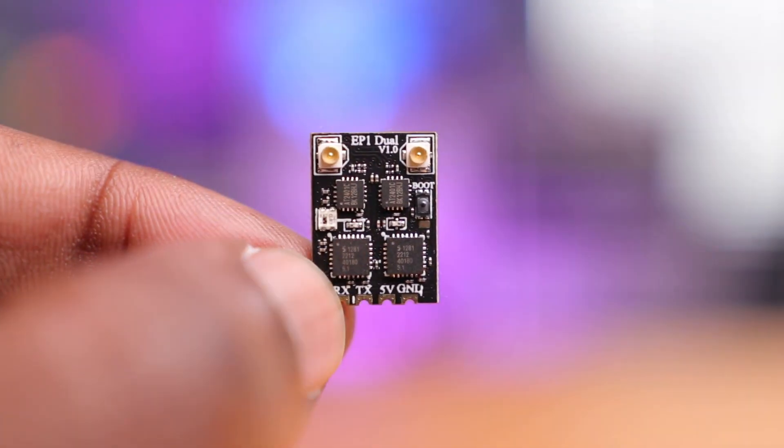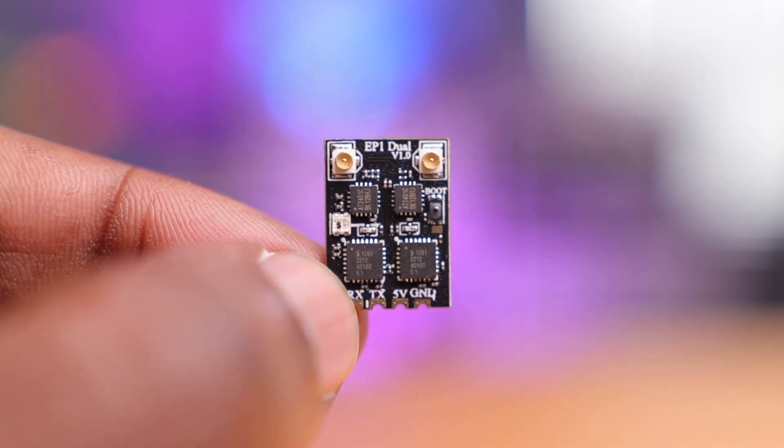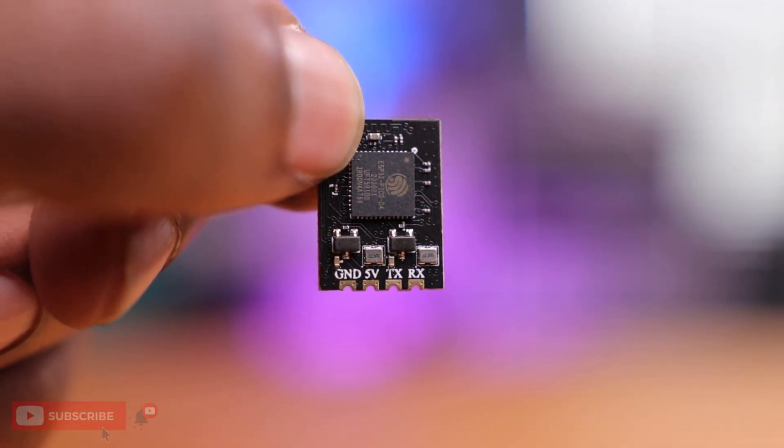Typically you would find diversity receivers with all the components on one side of the board, and that helps a lot with mounting solutions as well as cooling. So I do suspect that this receiver will generate a lot of heat having all these components on both sides of the board. We'll see how this thing performs once we do take it for a test flight.